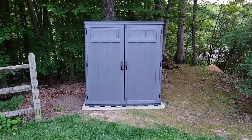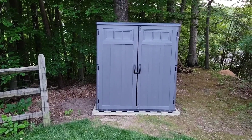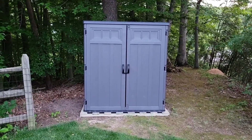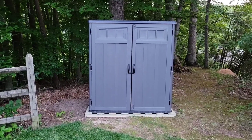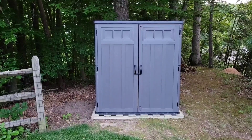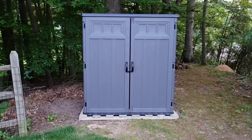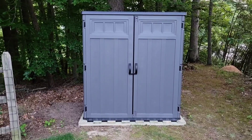This is the Suncast vertical lockable storage shed. It comes in a box so you have to put it together yourself, which isn't too difficult. One thing you want to consider is that you need to have a foundation to put this on. It doesn't have to be a concrete foundation or anything like that — you could have rocks, or do like I did here: I built a little foundation out of some pressure treated lumber.